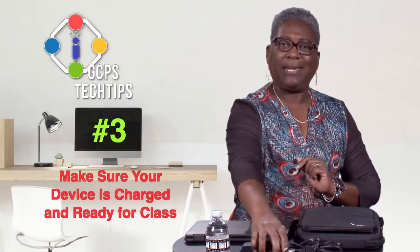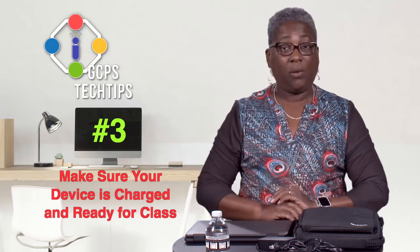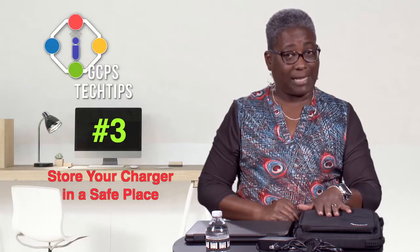Your Chromebook is a powerful tool for your learning. However, you have to be able to turn it on and use it during class. Therefore, tip three is to be sure you charge your Chromebook each night and have it ready for class. When you aren't charging your Chromebook, be sure to store your charger in a safe place.